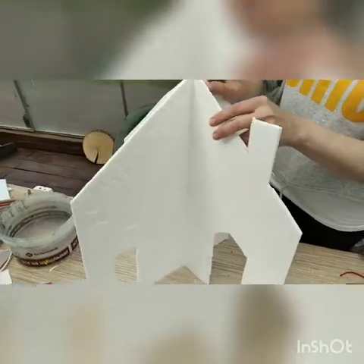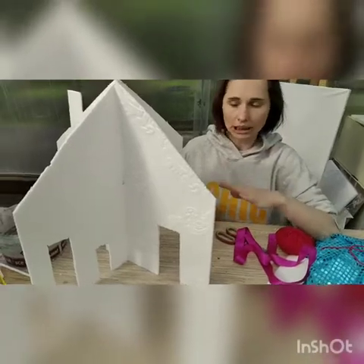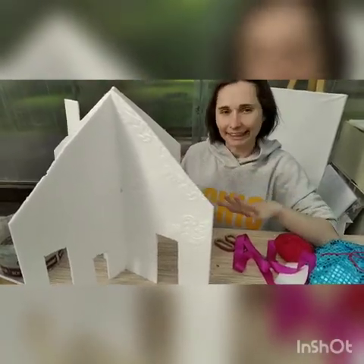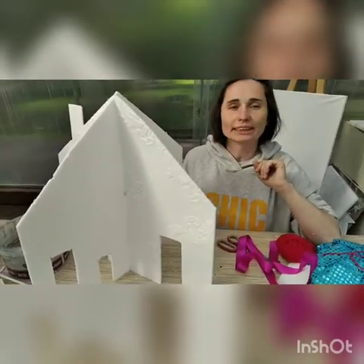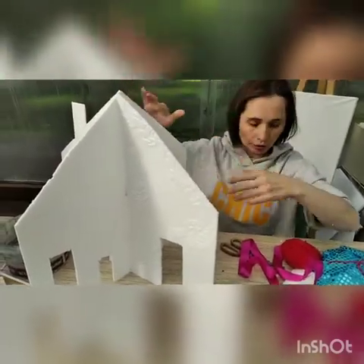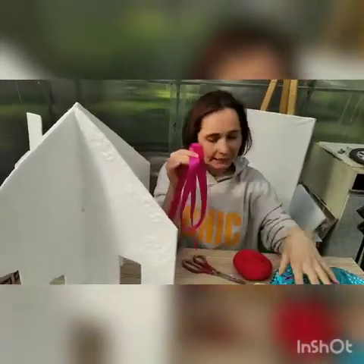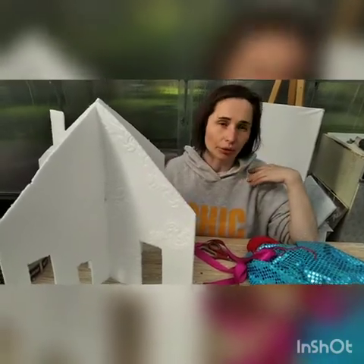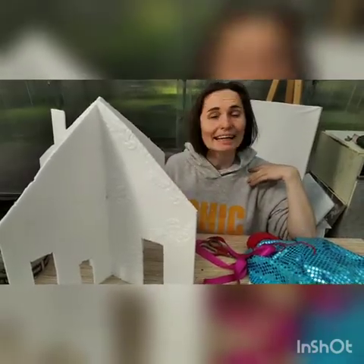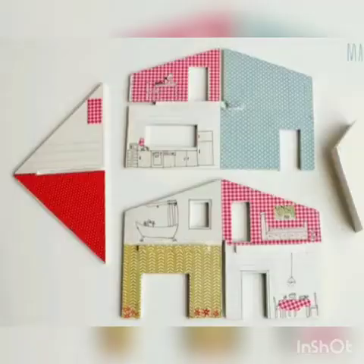Our building is almost ready — in general, the structure is complete. Now comes the time to decide what you're going to do in each of the four rooms. With the help of beautiful strips of interesting fabric you can decorate the four rooms as you see in the photos.